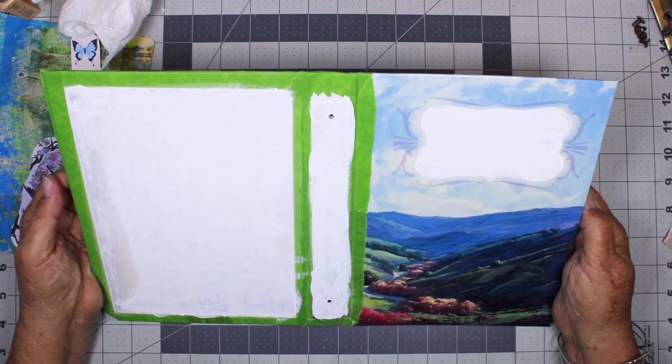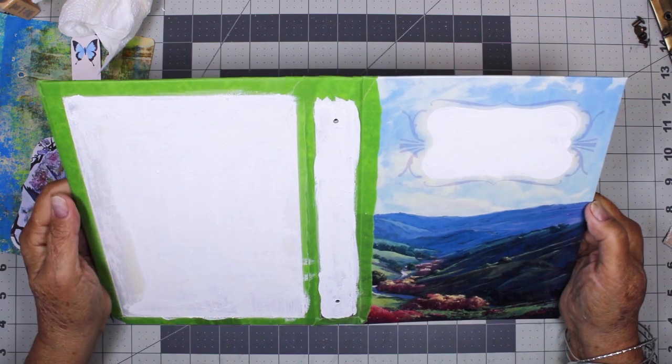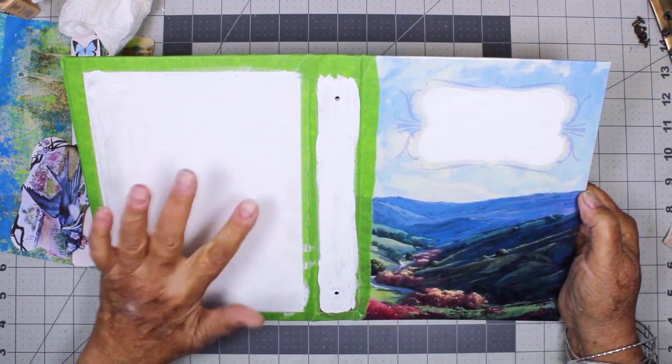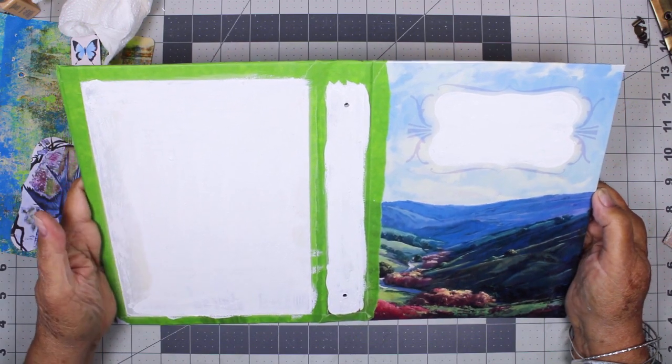I've painted this and it's almost dry. I'm going to let it dry a little bit more and then I'm going to sand it again, because where the paper was scraped, the acrylic paint lifted it.